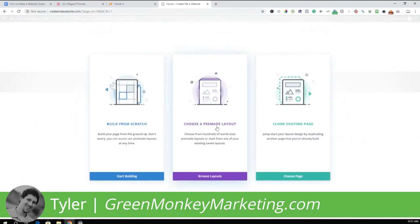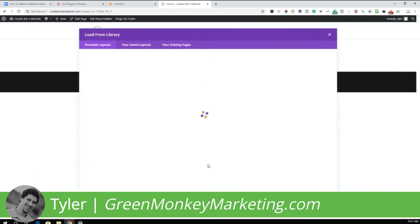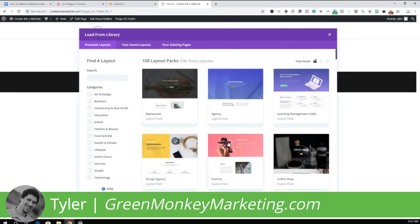Click Choose a Pre-Made Template Layout. It'll pull up all the templates we can use. In the search, type 'Coffee Shop' if you don't see it listed — press Enter and it'll pull up. Select the coffee shop theme.